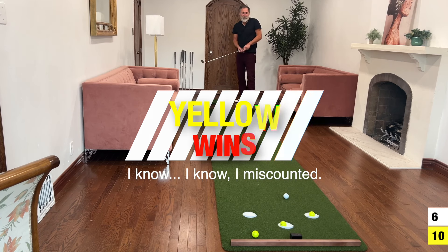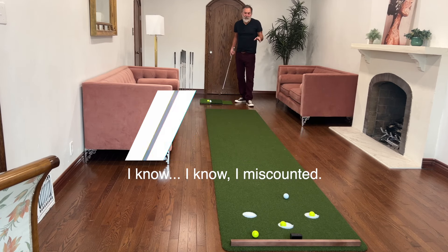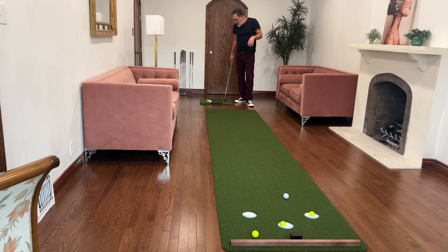Yellow wins! Look, it's a great way to practice and work on your game. If you have the space, get yourself a putting mat. I've enjoyed this mat thoroughly in the last two weeks that I've owned it, and I can see I'm going to get a lot of use out of it.